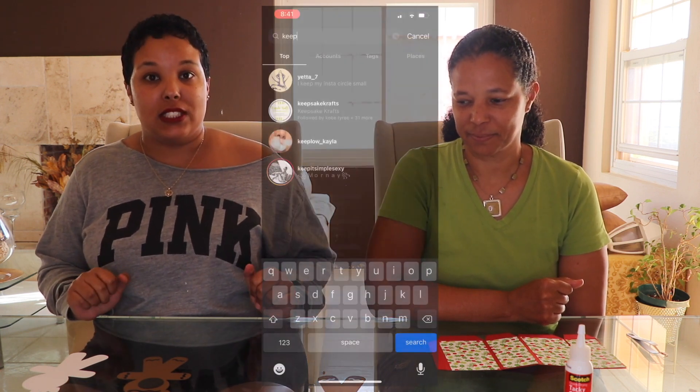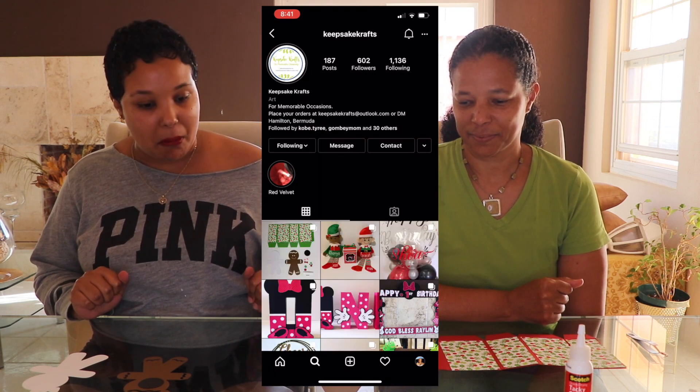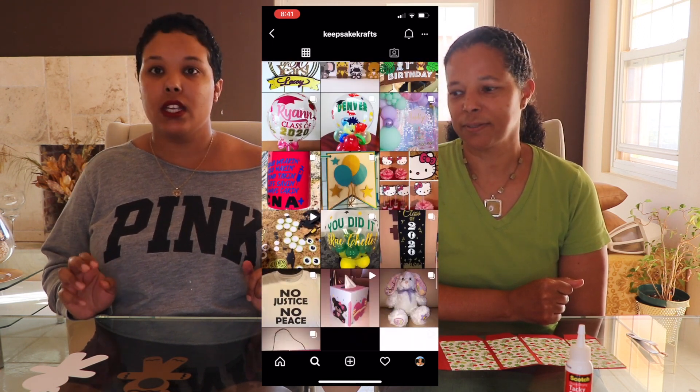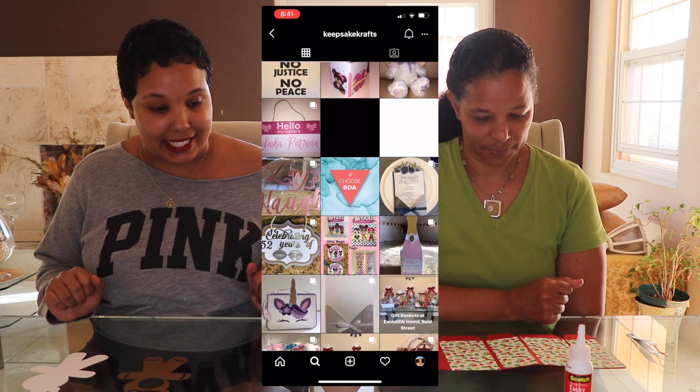Welcome back to my YouTube channel, guys. This is the second video for my little holiday series and I have Marjorie, who is the CEO, owner, founder, and creator of Keep Take Crafts. I want you to go and follow her on Instagram, check out what she's got, and buy a little something. She started her holiday things — holiday decorations and so much more.